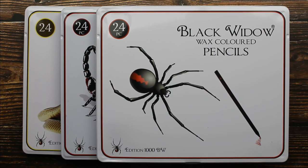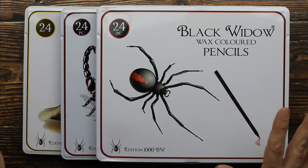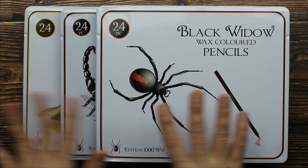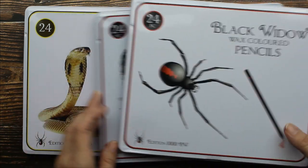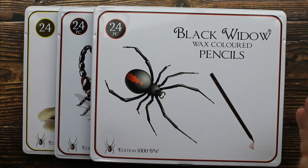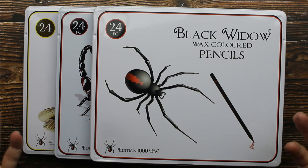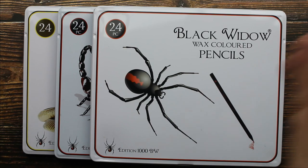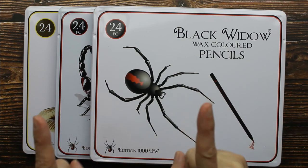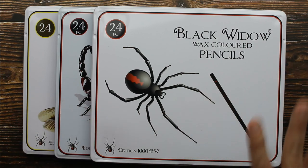Hey guys, I have an art supply to share with you. I have all three sets here of the Black Widow wax-based colored pencils. So many people love these colored pencils, so I went to buy a set because I wanted to know: are they really as good as everybody says? There are three sets - one with the Black Widow, one with a Scorpion, and one with a Cobra on the front. I was trying to figure out which one to buy. The color charts online look the same; the only difference is the color names. So I decided I need to solve this mystery. I bought all three sets and we're going to swatch them and compare.